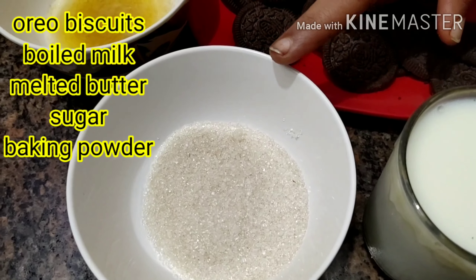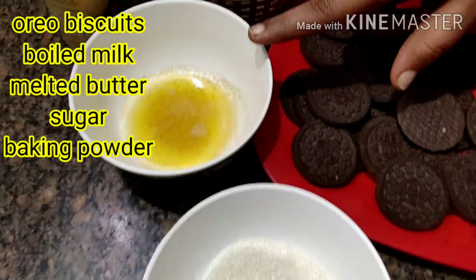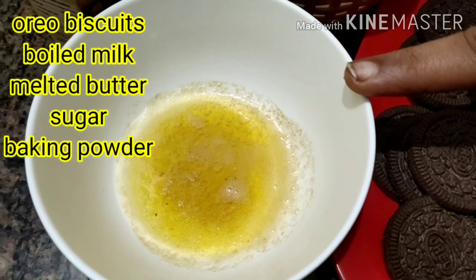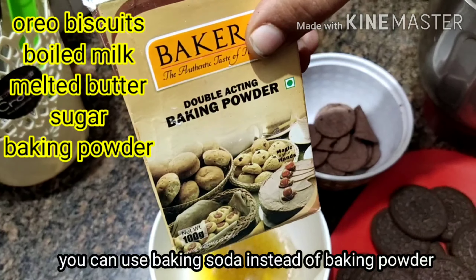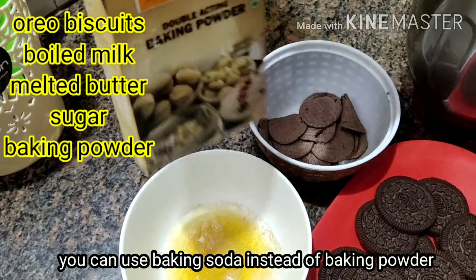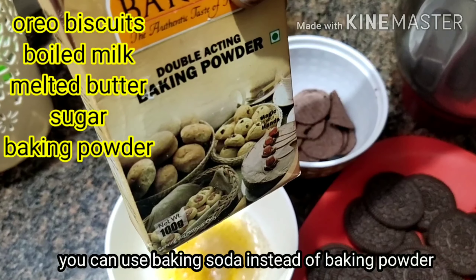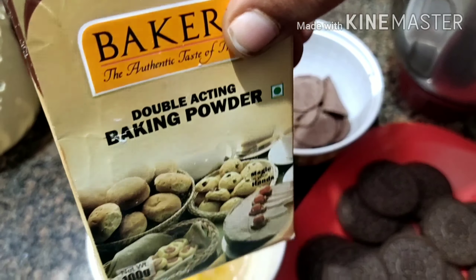I will add sugar, like 2 tbsp. I will add melted butter. I will add baking powder and baking soda.